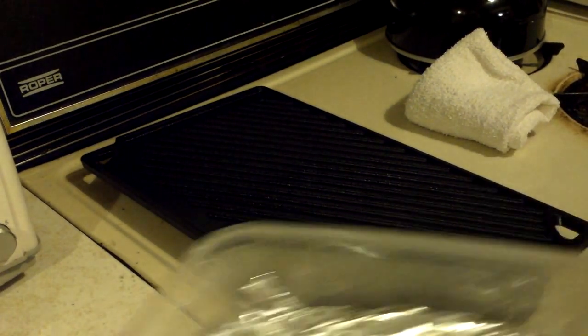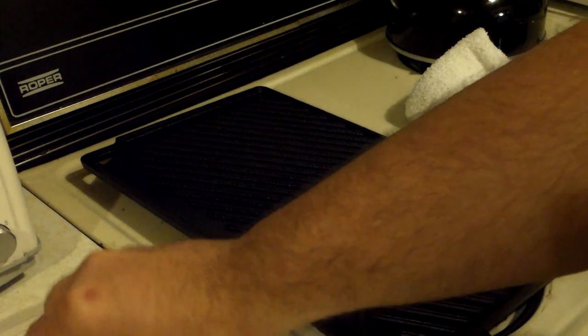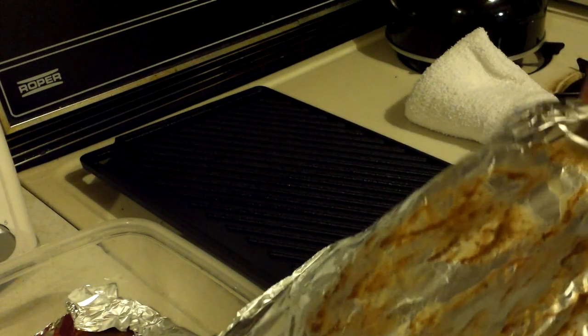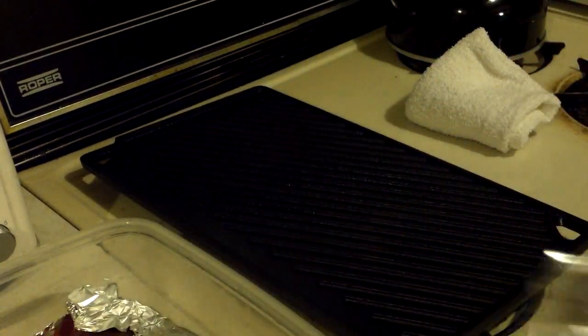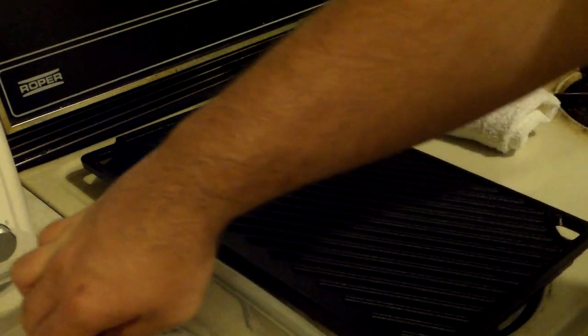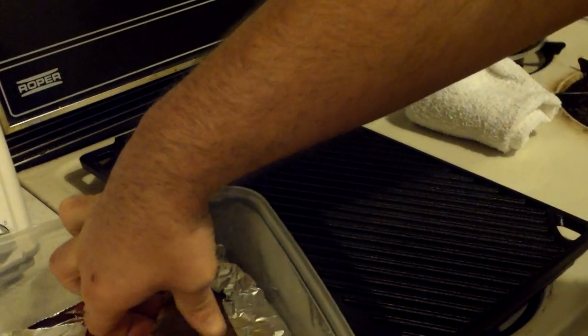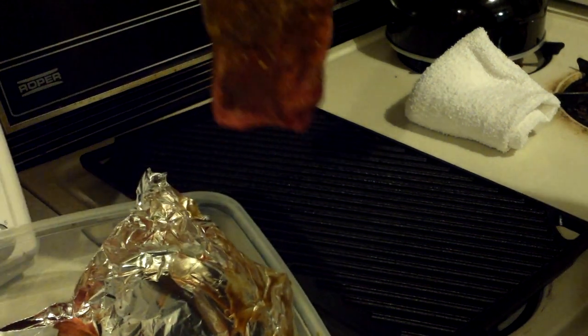I'm not an expert and I'm not a steak person, so I really don't know the best choices of steak and everything else, but I'm just going to share with you what I have going on. These are peppered and have some A1 sauce.